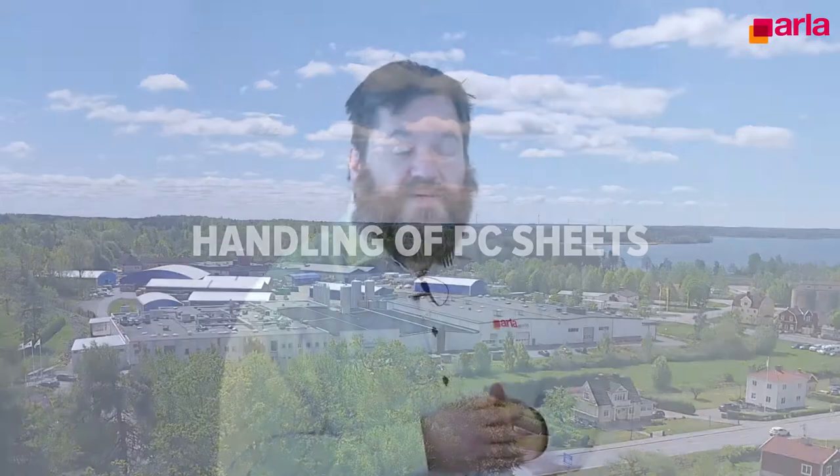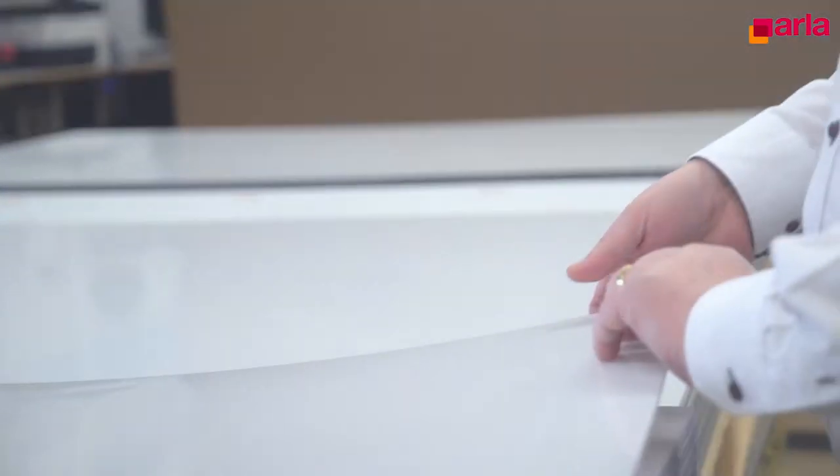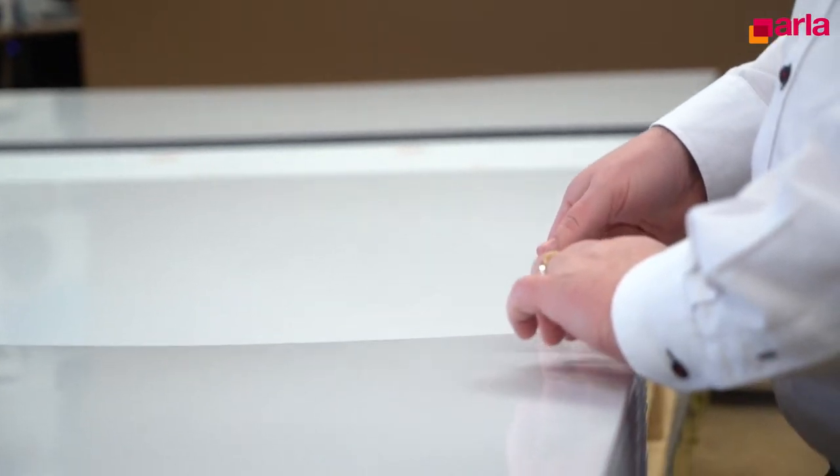Hi, my name is Rafael from Technical Support at Arlaplast. People often ask how to handle and store sheets. Polycarbonate sheets are best handled with care to avoid damage and scratching. Every sheet is protected with a polyethylene protection film to minimize the risk during handling and fabrication.